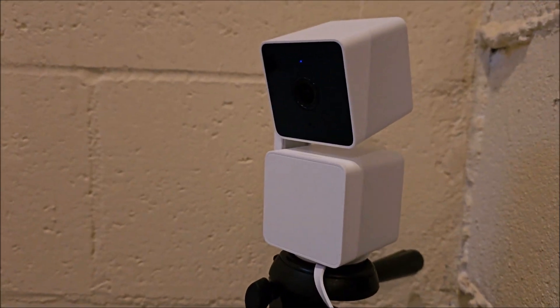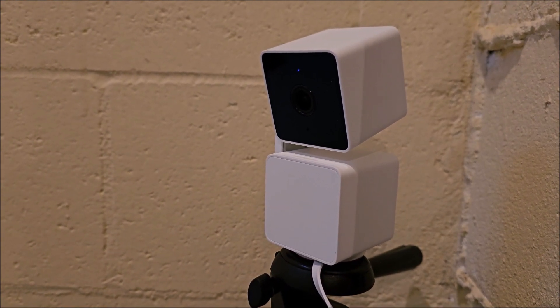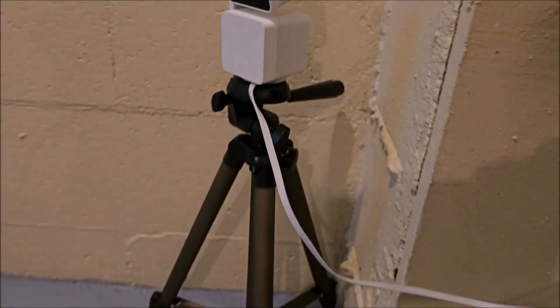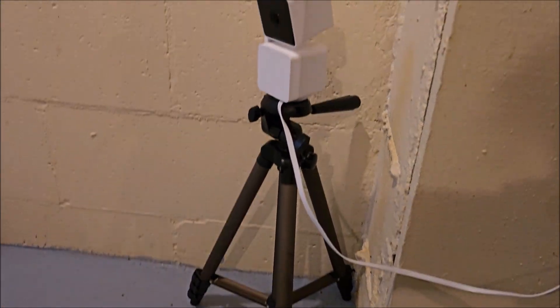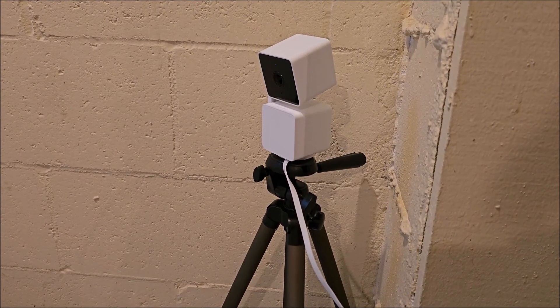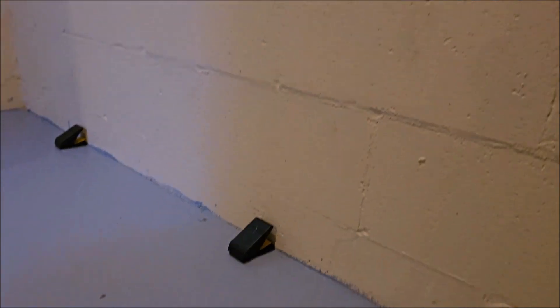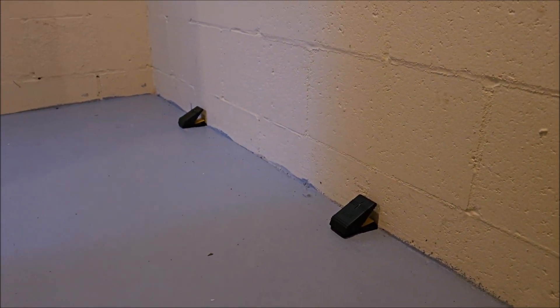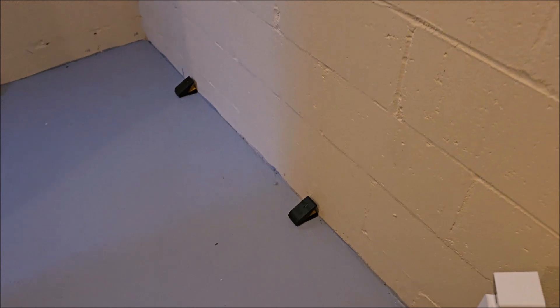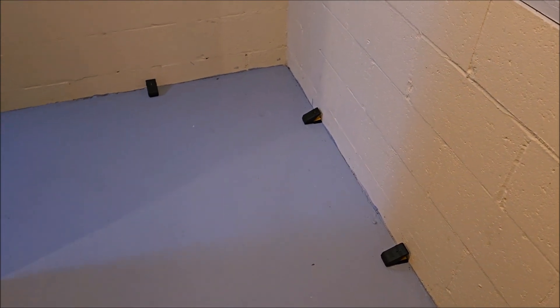So what we have here is a Wyze Cam — it's a Wi-Fi camcorder — and then we've got an Amazon Basics tripod. I'll put all of the information in the description. I've got a buddy here who has a nice house on the river and noticed some rat droppings or mouse droppings.